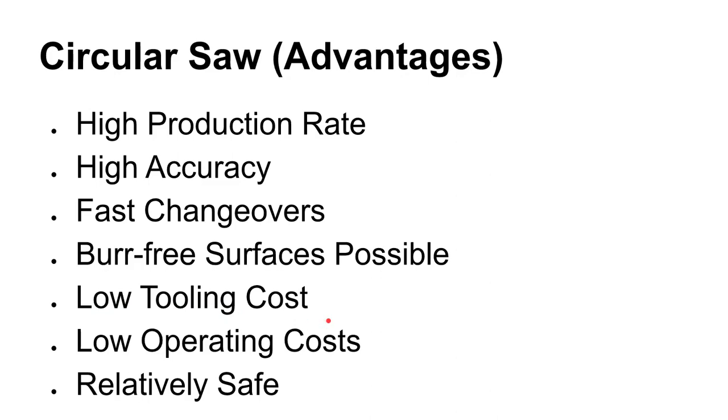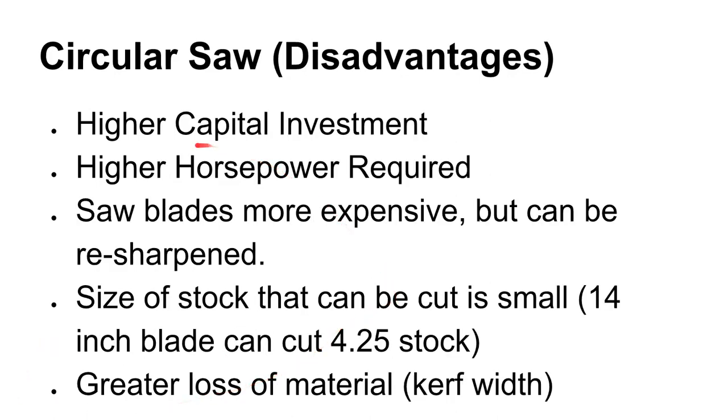The tooling is pretty low cost, at least in terms of how much production you can get out of it. If you're using the right saw blade for the job, they can last a long time and can be resharpened really inexpensively. They're relatively safe and easy to operate. Some disadvantages: they're pretty expensive — go out and price some cold saws and you'll see that they demand a pretty high price. Also, they require a little bit more horsepower.